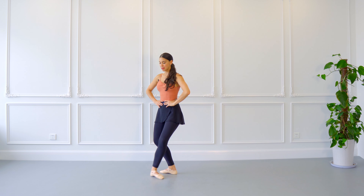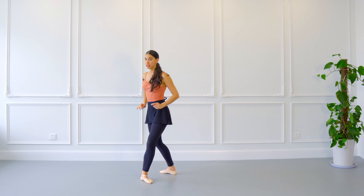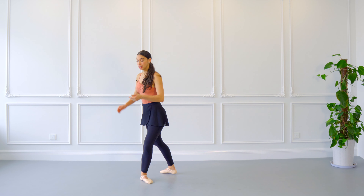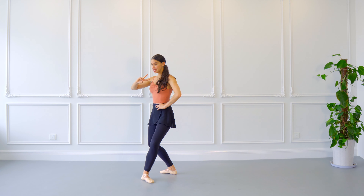Fifth position, croissé, hands on the hips. We are going to do demi-plié — one — battement tendu forward — two. You are going to transfer your body weight over two legs. You have to make sure that you do not stay all the way back or go all the way forward — you need to be right in between both legs.